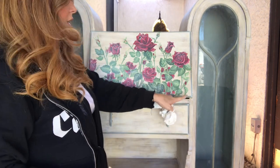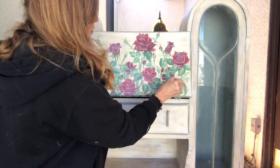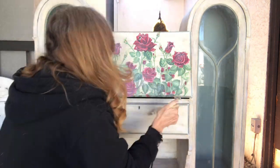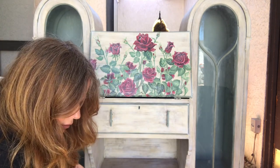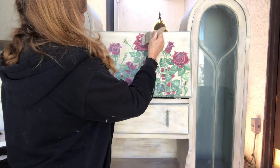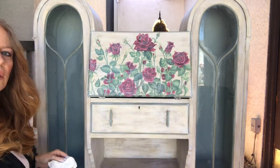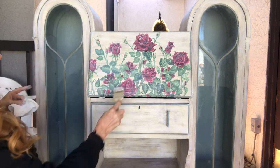Remember that spot where I boogered it up? You put a transfer over it and you can't even see it. You don't want to press hard because the transfer will come off — you just want to do this real light. So there you have it. Now it doesn't look so brand new; it looks like it's actually painted on.